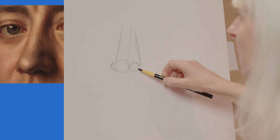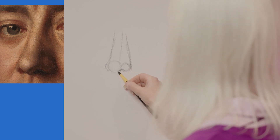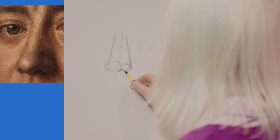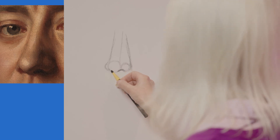So the next thing I'm going to look at are the nostrils. A lot of people when they do nostrils make them look very flat and they don't actually look like they're underneath the nose. The other side I'm not seeing quite so much of the nostril — I'm just seeing a little bit of that nostril.